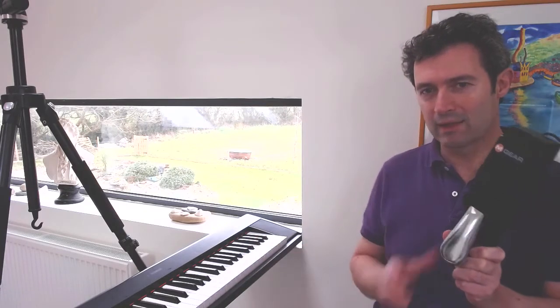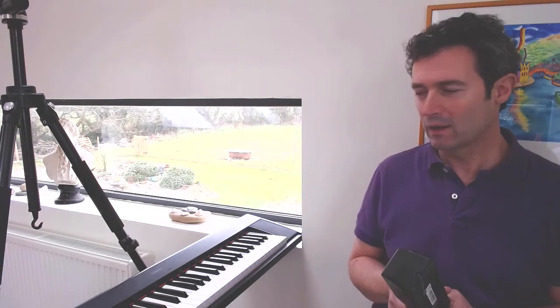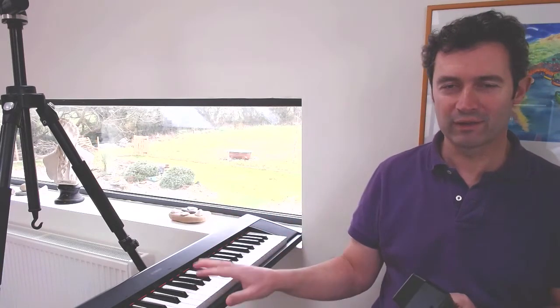So the notes hold when the pedal is up, and then if you press the pedal down the notes stop holding, which is the opposite of what we want. Now there are two ways to fix this. One is the power on and off on the keyboard.